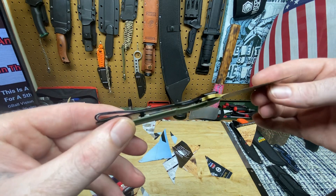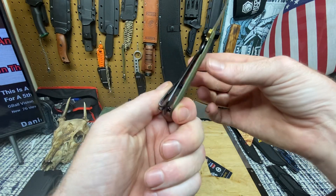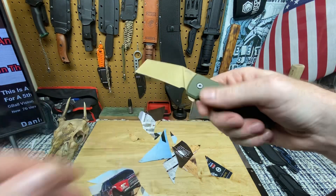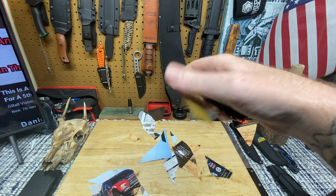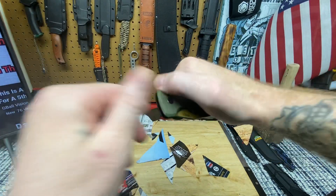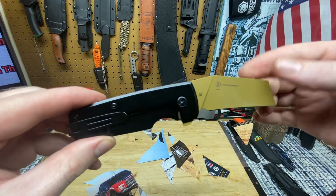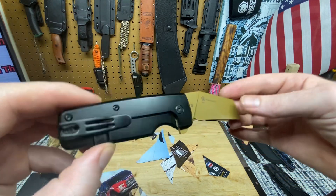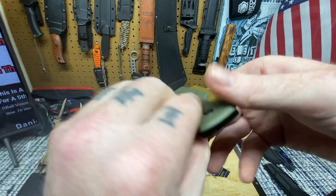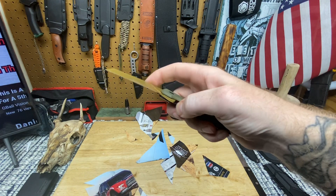It looks cool, futuristic, army-ish. Let me know what you guys think in the comments - would you EDC this? Would you choose to cut some cardboard with this? It's got two standoffs - two barrel spacers - one and two right there. Seven minutes in and we're still talking about this Ontario EPIC. Ontario Knife Company hit it out of the park with this one. It's okay guys - with that being said, I'm going to give it hard use and do a full review.